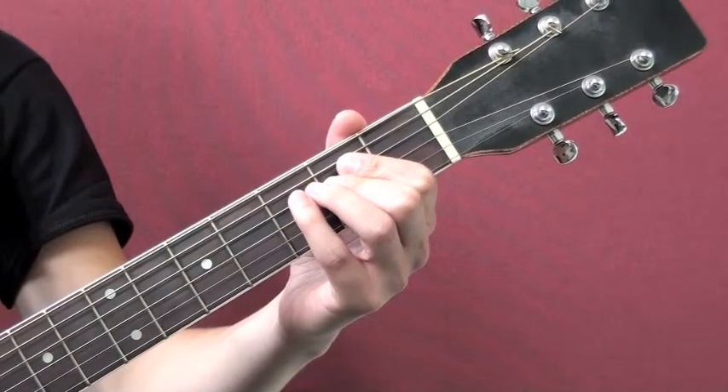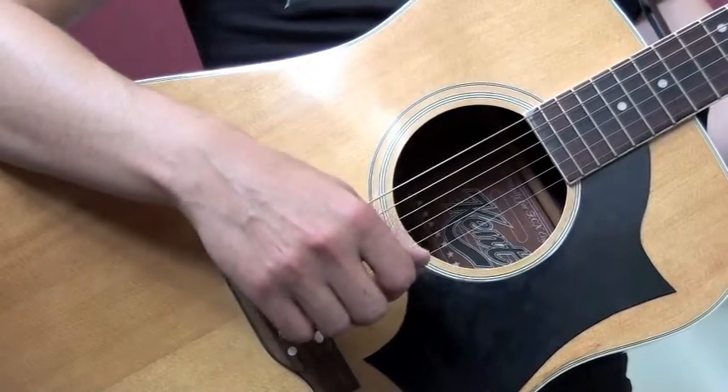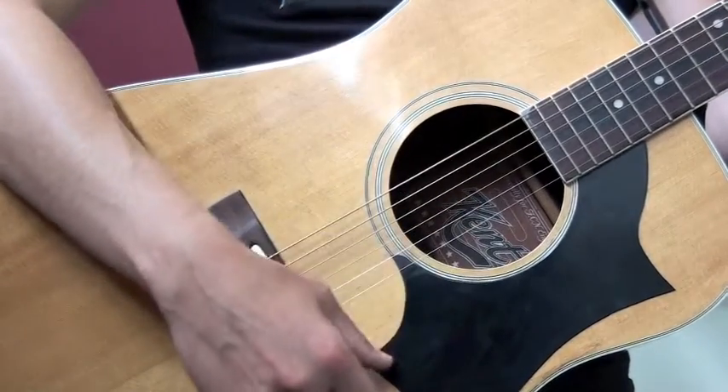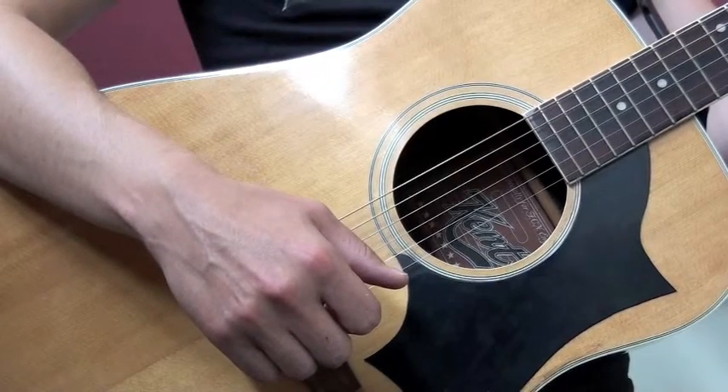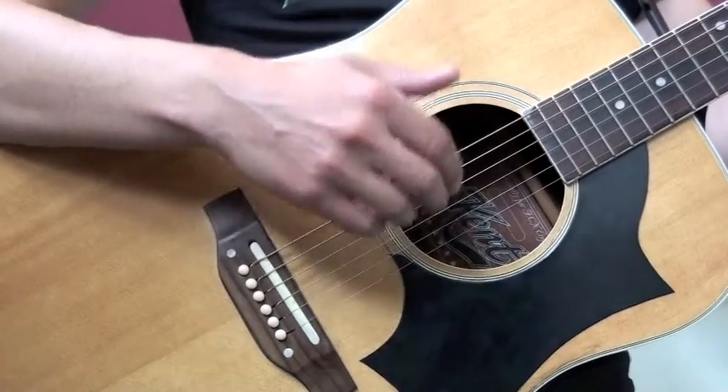This is the incorrect way. Use the thumb on your right hand for a quiet sound. Use the nails on your right hand for a louder sound.